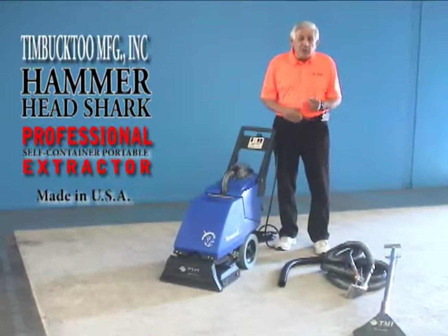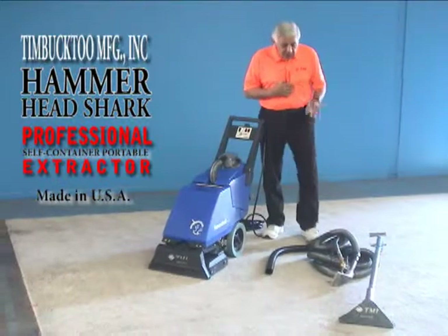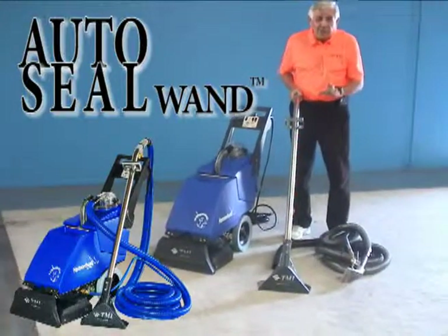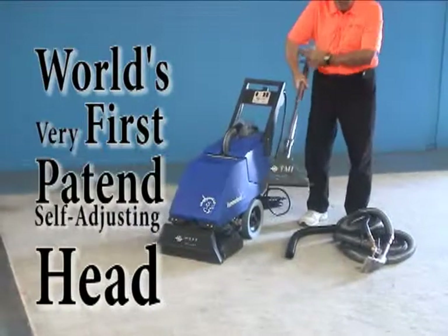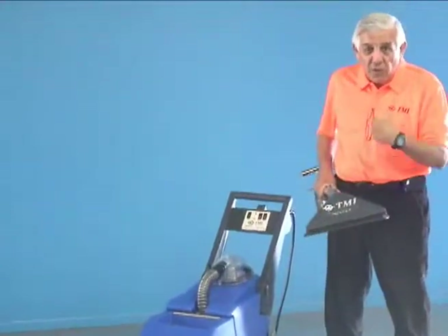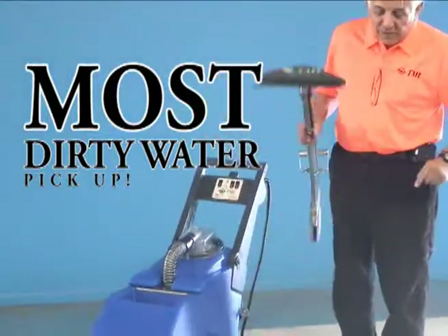If you have a place where you need to use a wand or a hand tool, that's an add-on option — it doesn't come out of the machine by default, but you can purchase either one separately. This is a regular auto-sealed wand — state-of-the-art machinery and equipment from TMI, and it has a five-year guarantee. The little flap on it keeps pushing all the dirt and water forward, making the water you put into the carpet come out much easier. That's the same design philosophy on the Hammerhead hand tool.